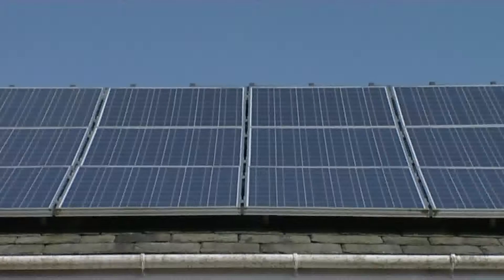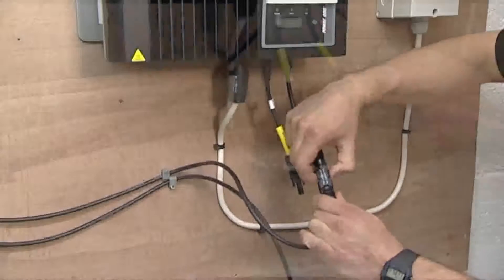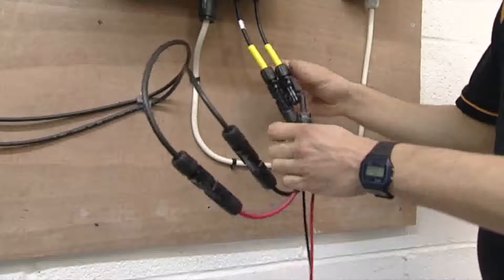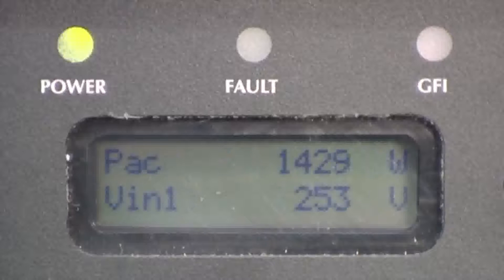Before commencing any testing on the installation, the array must first be isolated. Turn off the DC isolator. Disconnect the string cables from the inverter, connect the power clamp PV test leads to the string cables and the power clamp, and reconnect the inverter.